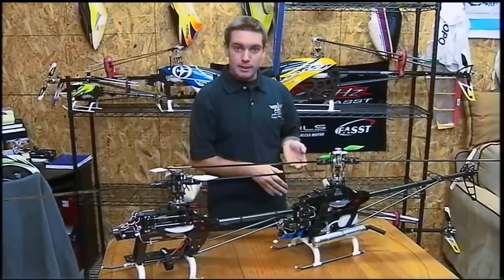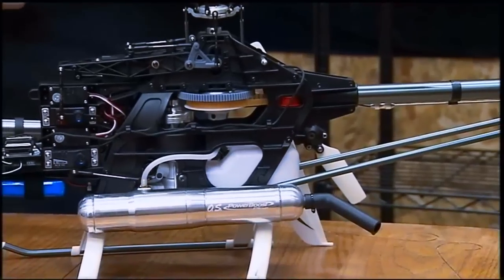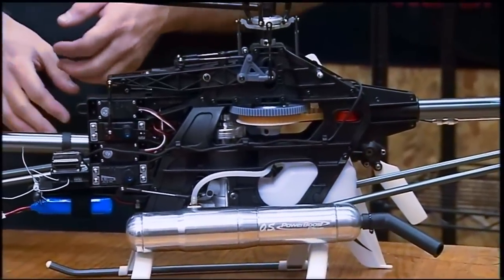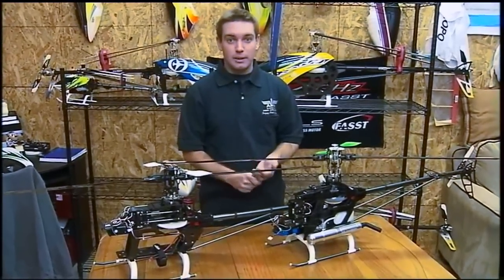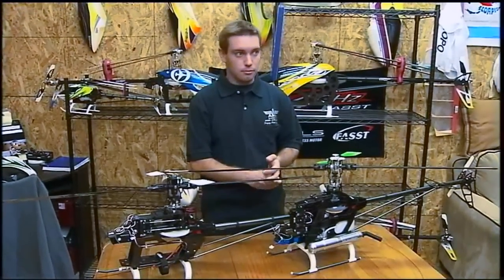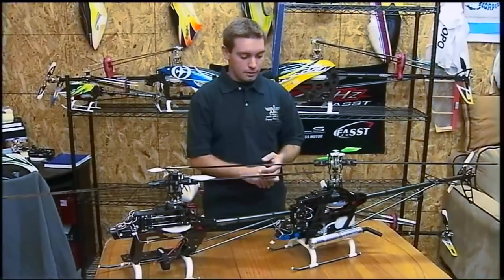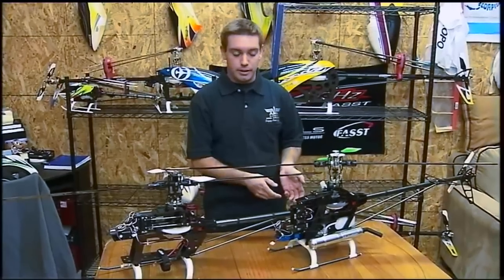The pros about the nitro motor are it runs off of nitro fuel, so you only have to buy as much fuel as you want to fly. There's no initial battery cost investment. It's quick to refuel, there's no charging time, and also your flight times generally, depending on setup, with nitro you get a little bit longer flight time.